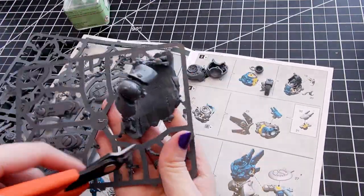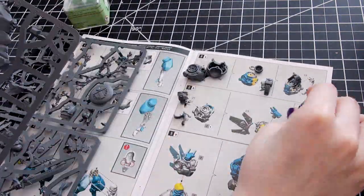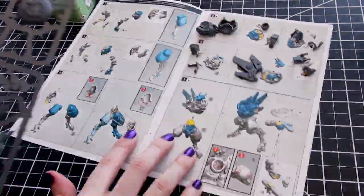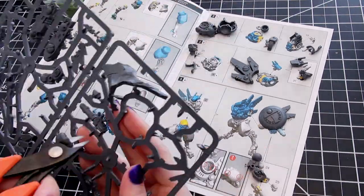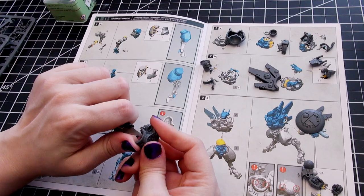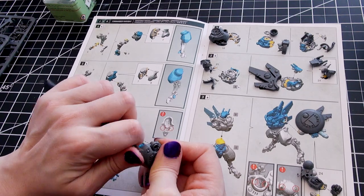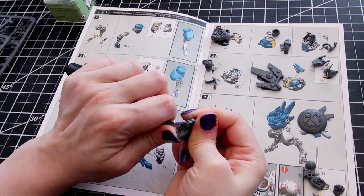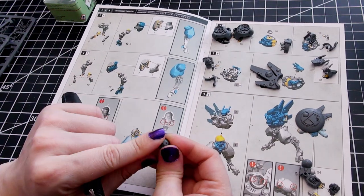I really like this model — I think it's gorgeous, and I like the addition of the sakura bushes a lot. The bushes and branches are completely separate from the rock, so you can choose to keep them off if you wish, and the rock looks complete either way. There are no extra pieces for Commander Farsight — you use everything on the sprue.